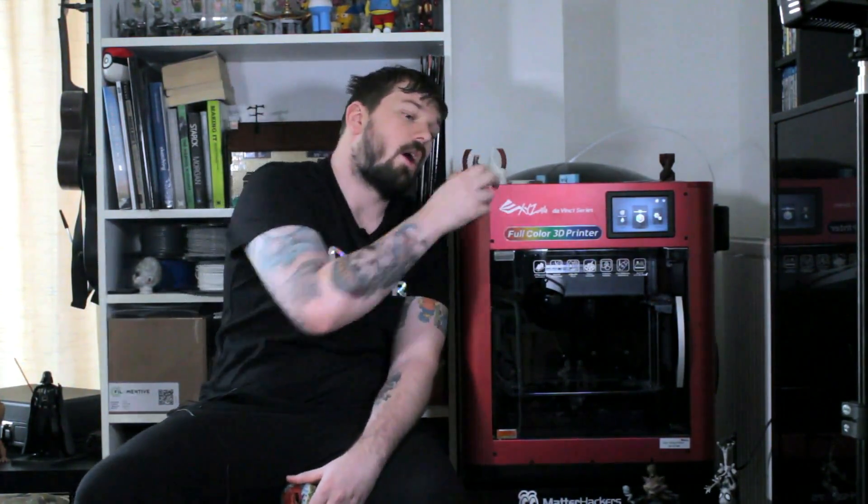I'll be having some fun making really cool stuff — from little things like these to hopefully big props. The idea is that I can just print them out, finish them, assemble them, and the colors are already there. Pretty exciting! I hope you guys enjoyed this video. Please give it a like, comment below if you have any questions about this machine, subscribe if you want to see more, and I'll see you in the next one.